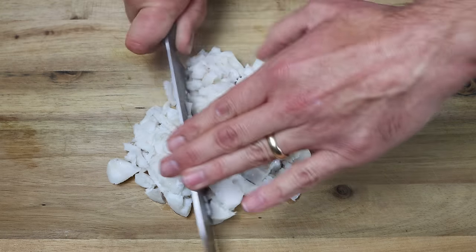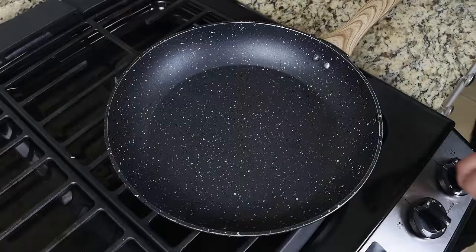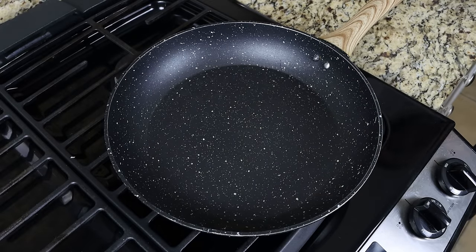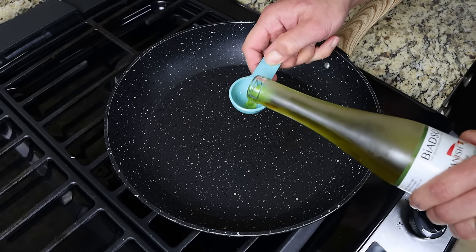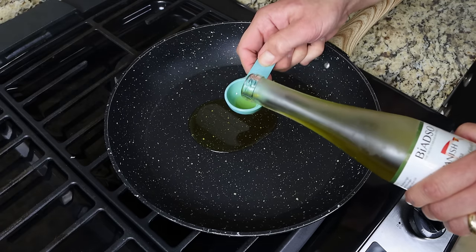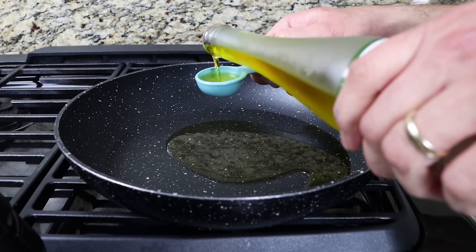For the next step, let's start making our creamy filling. Heat a large fry pan with a medium heat and add in three tablespoons of extra virgin olive oil, which is 45 milliliters. It's important to use a great olive oil here, as this is what truly flavors the creamy filling. Link where you can get the Spanish one I'm using in the description box below.